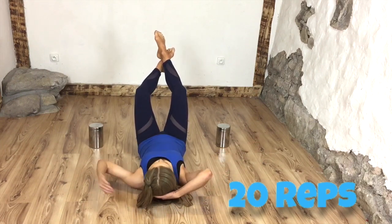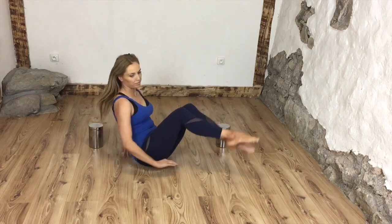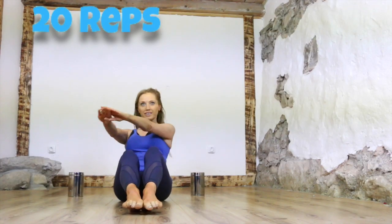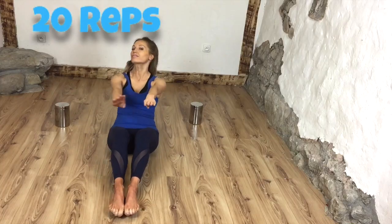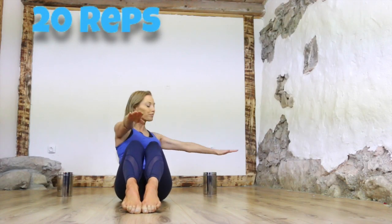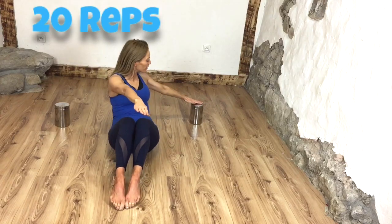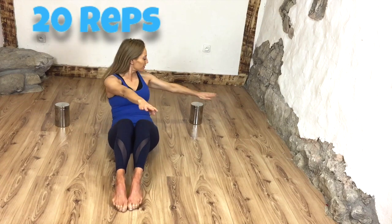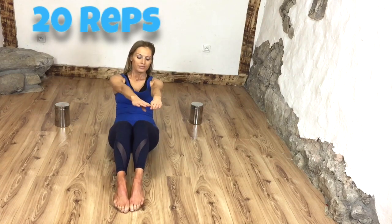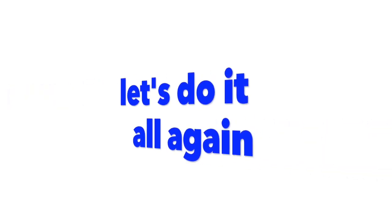Now we're going to turn around and come up to sitting. The tins stay in the same place. With the arms, reach round — if you need to, sit a little bit further forwards so you're having to reach back slightly further. We're doing 20 reps. This one is really working into those waist muscles, and the further you lean back, the more challenging it is on the tummy muscles. Make sure you keep your belly button pulled in tight to your spine.